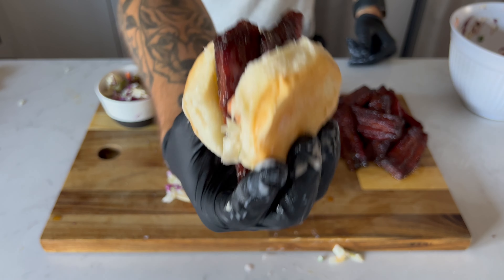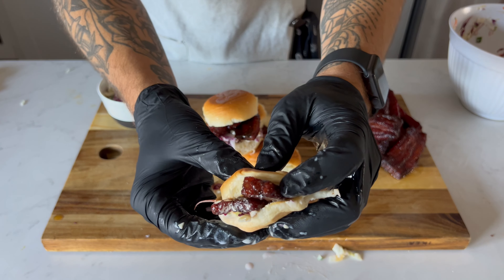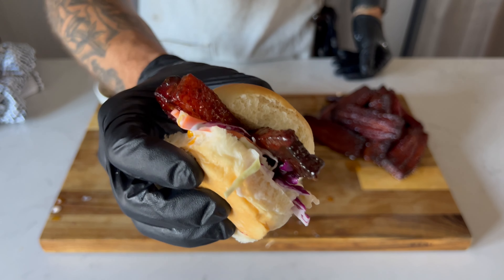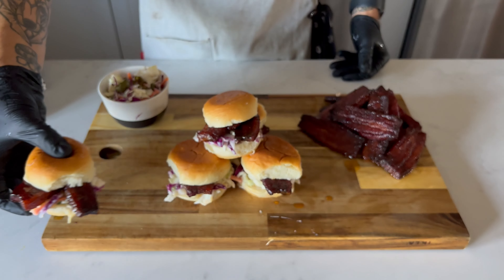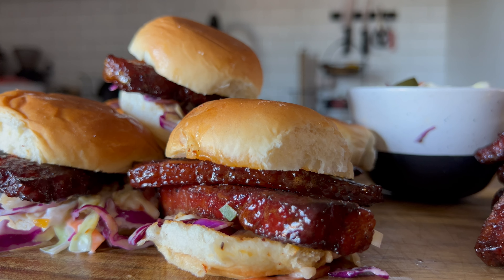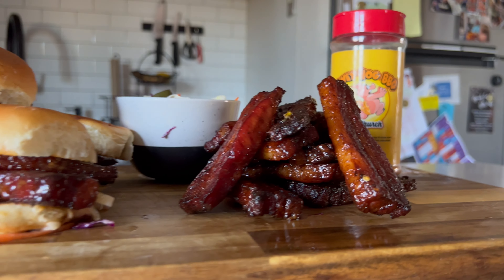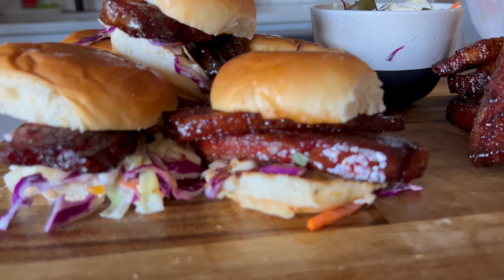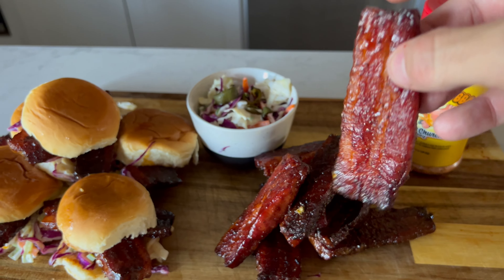And then it was time for my favorite part about making these videos — time to dig in. Friends, this really was super delicious, ridiculously easy, really quick with minimal ingredients, and folks are going to love you for bringing these to the tailgate or late-night secret society meeting. You will thank yourself for making these — they are just that good and easy. As always, thanks a million for tuning in. Make sure to like, comment, and subscribe if you haven't already to follow me along on my adventures through BBQ Elementary.